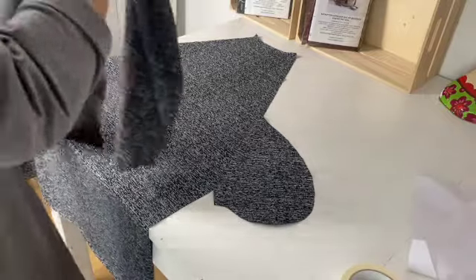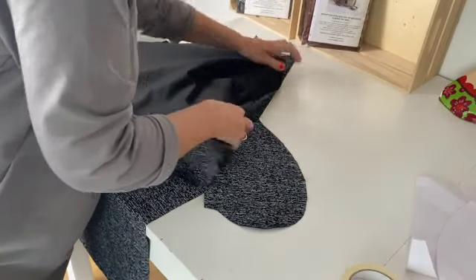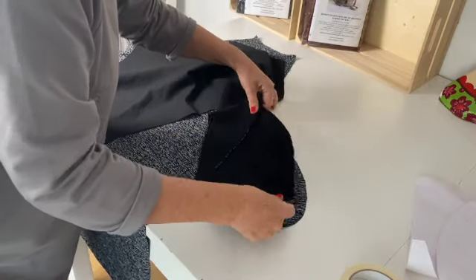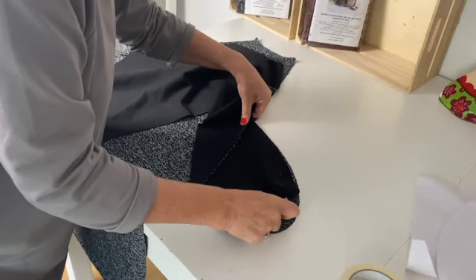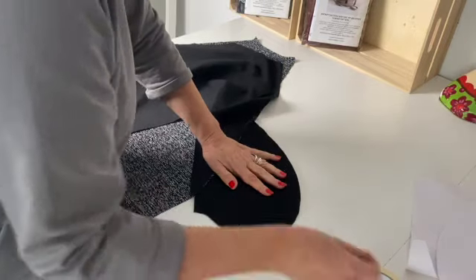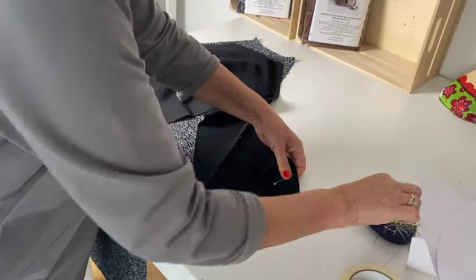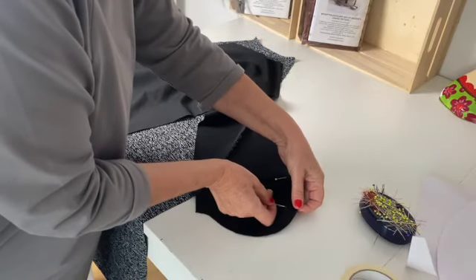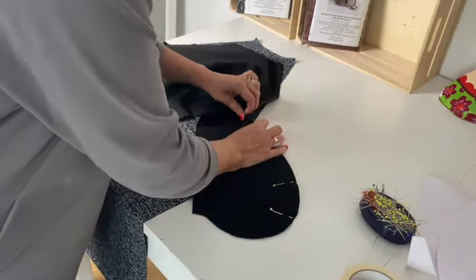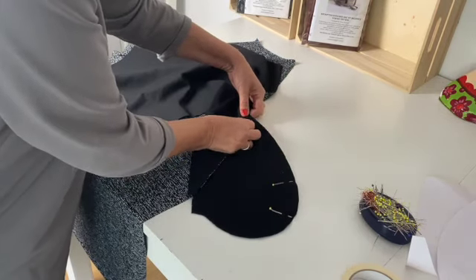Now we're going to join the sleeves to the front piece. Lay your front piece on a table with the right side facing up, and then place the sleeve — with the pockets attached — on top, matching up the raw outer edges. Pin all the way around the pocket outer edge and the slanted side edge. It might be easier to do one side at a time, just to make it more manageable.